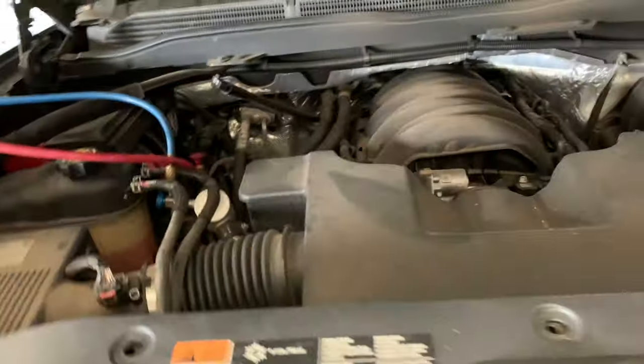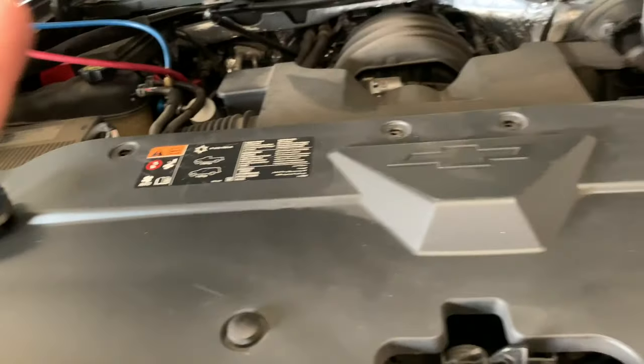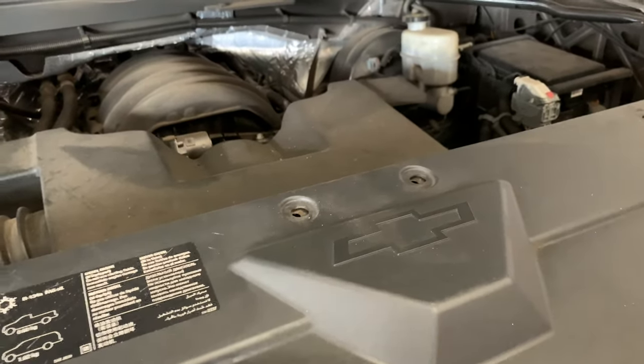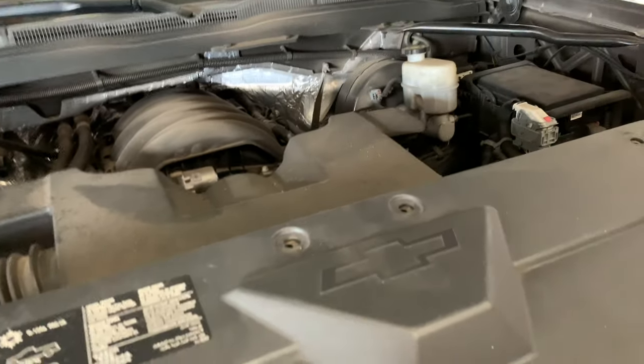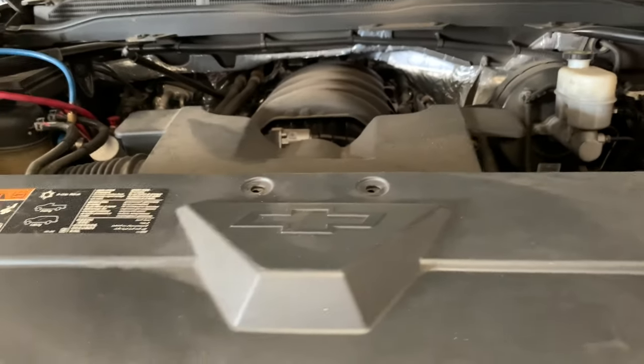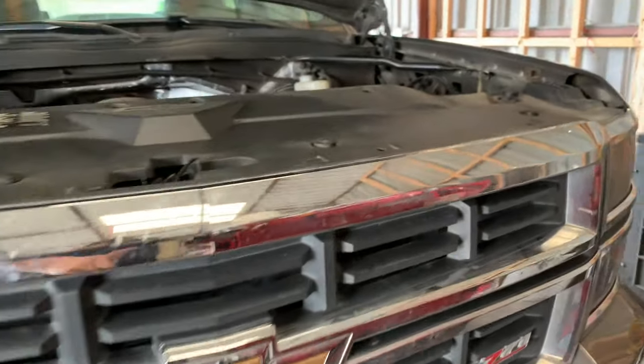Here we are in the engine bay. I've already started vacuuming the freon — I already put freon in it, already put a UV leak detector in it, and I already saw what kind of leak it has. As I said, this is an extremely common issue on this vehicle. I could have found this leak without a leak detector. Here's the front of the vehicle — you can see the condenser right there, and that's where the dryer and the condenser meet up, and it's leaking from right there.